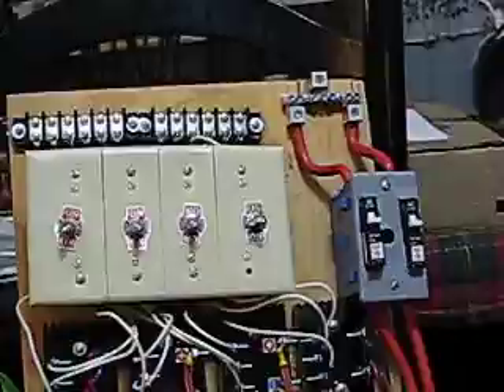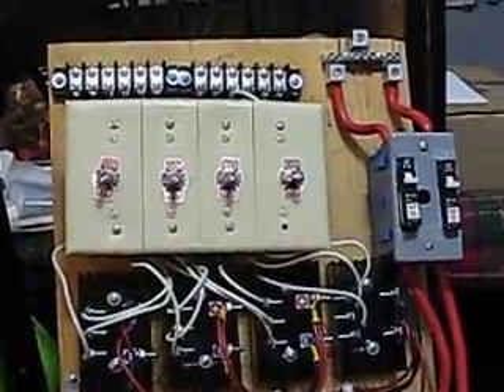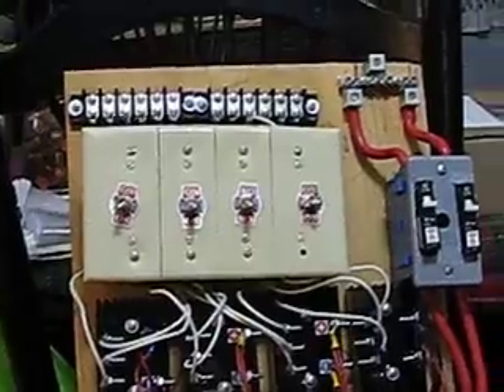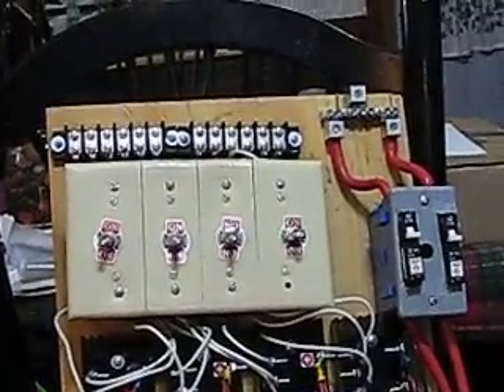Alright YouTubers, this is take two on my video tonight — hit too many buttons on my camera. So here it is: this is my project I've been working on, the four PMG panel. This takes in the four inputs.